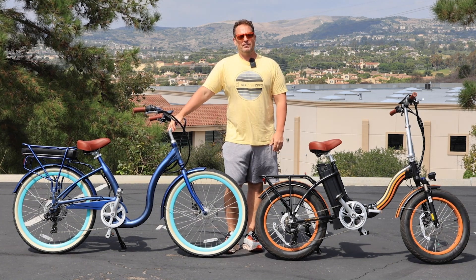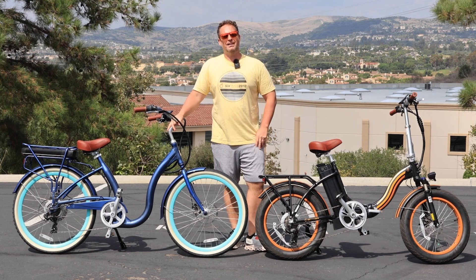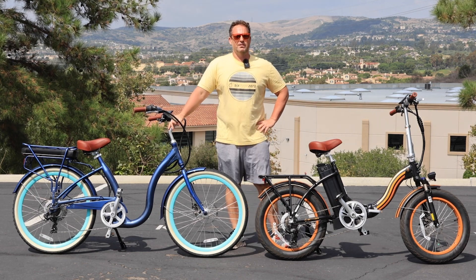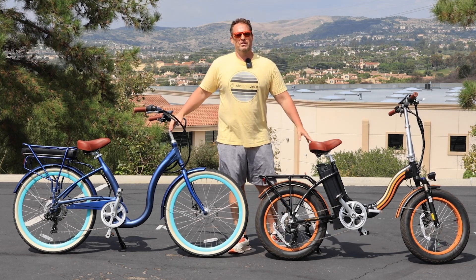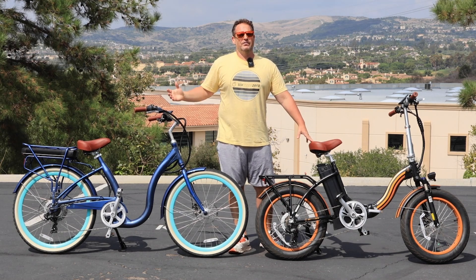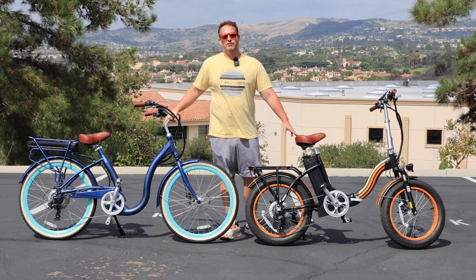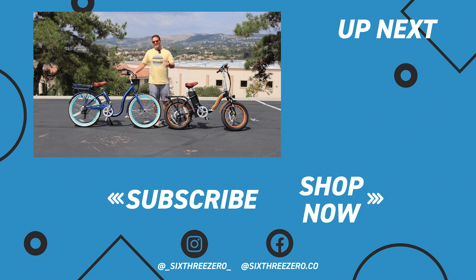We have a 30-day test ride policy — if you don't love your e-bike in the first 30 days, send it back, no questions asked, no money out of your pocket. We also warranty everything for the first year; if anything goes wrong, we'll take care of the parts and labor to keep you up and riding. We have a Facebook Peddlers group with thousands of members where you can ask questions before you purchase and connect with other riders. You can also download our 630 Peddlers app to track your rides and compete on the leaderboard. Thanks for sticking around — it's your journey, your experience. Enjoy the ride.